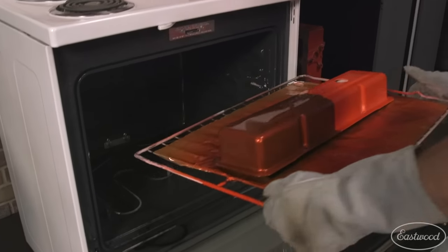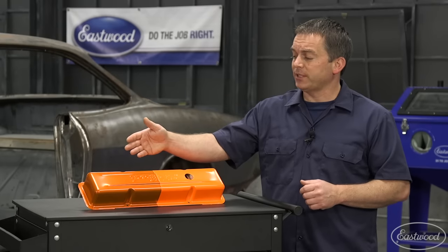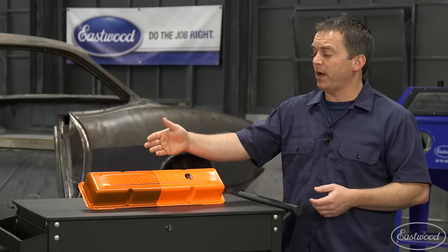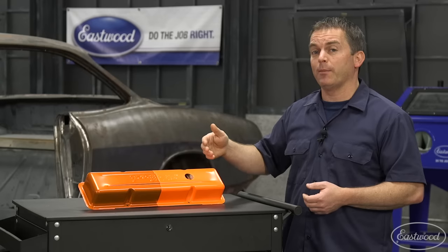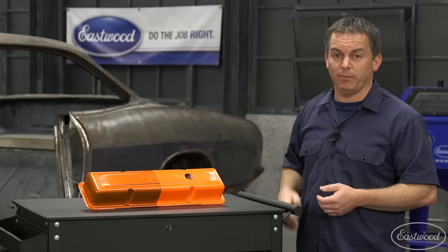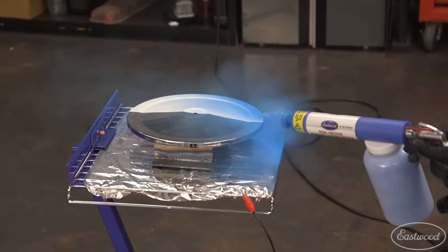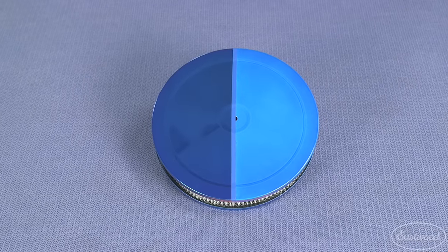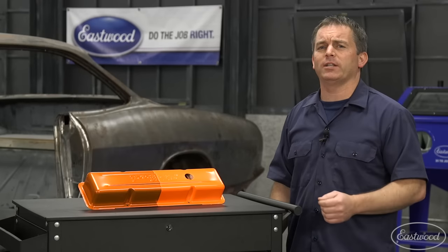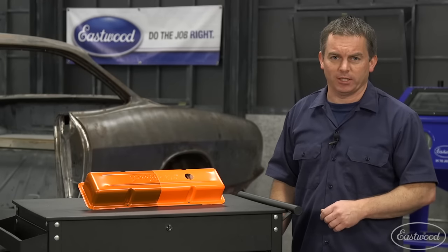Once the valve cover is completely cured you can remove it from the oven and let it cool down. The burnt orange on one side is where we sprayed the atomic orange powder over the original chrome finish. On the other side is where we sprayed the atomic orange powder over the gloss white powder. We also tried the same technique with an air cleaner — the base coat is also gloss white but we used rally blue for the top coat. As you can see, adding a base coat can drastically change your colors, adding many more options for your powder coating projects.